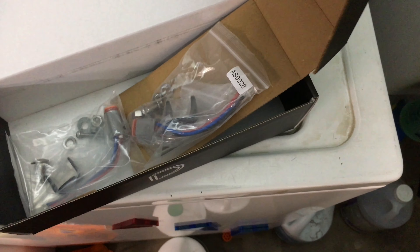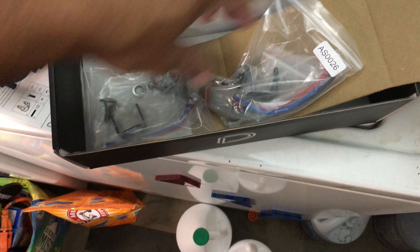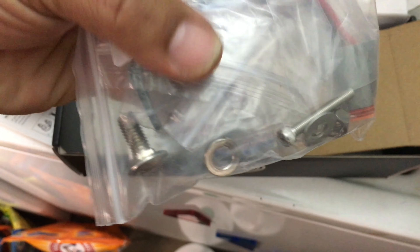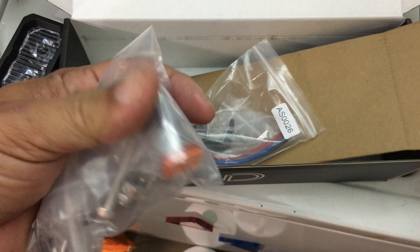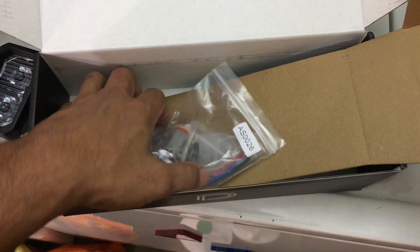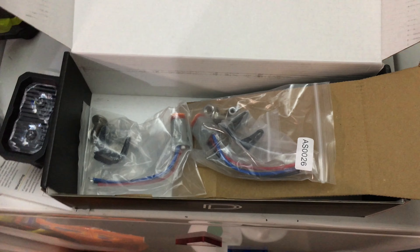And here's all the hardware. Got the plugs, screws, mounting hardware, and a weatherproof connector. Next is to pick a spot where I'm gonna put them.